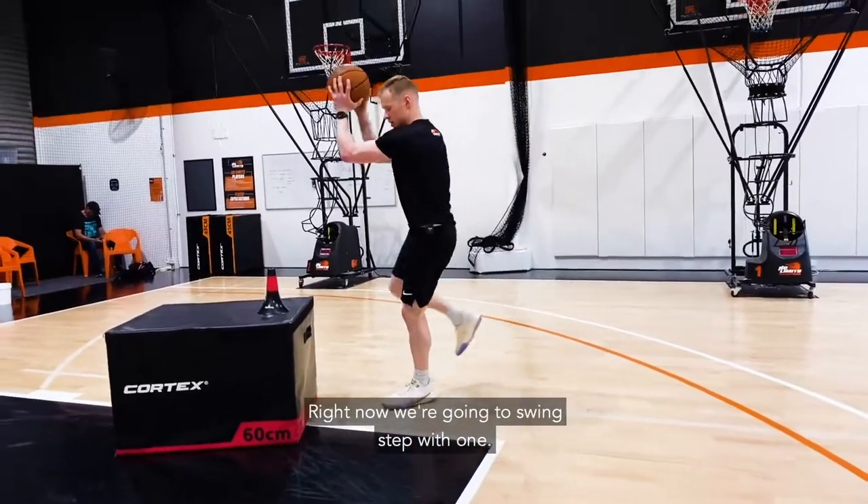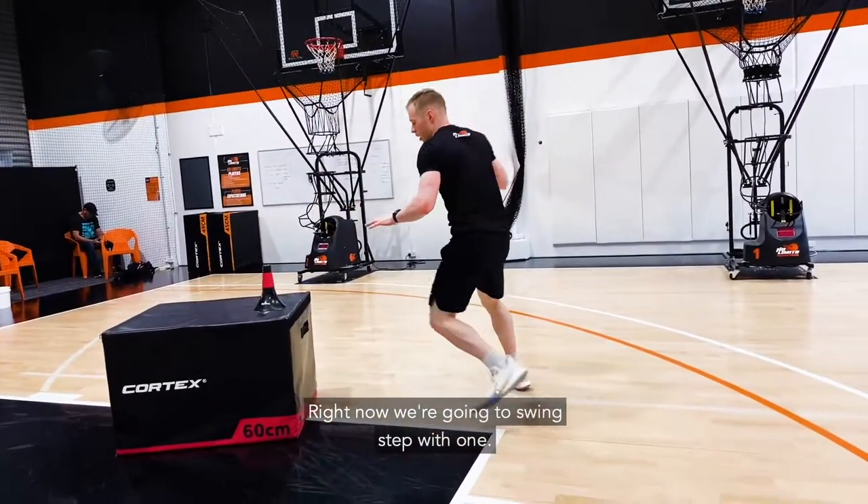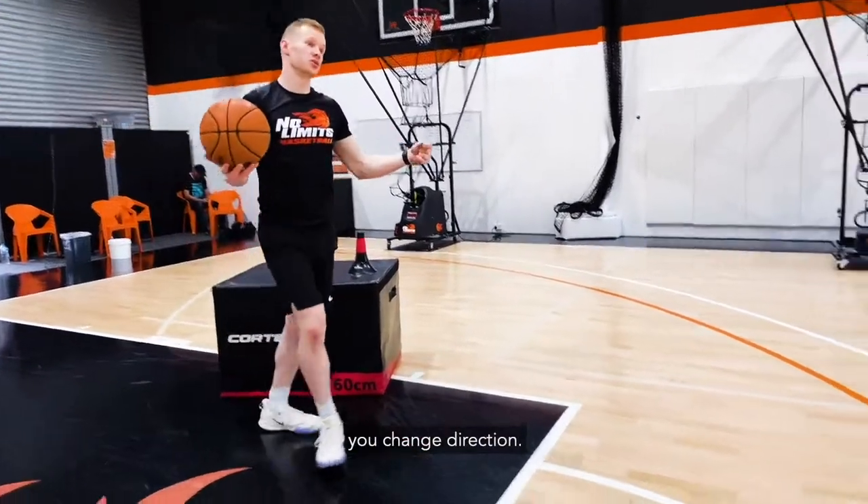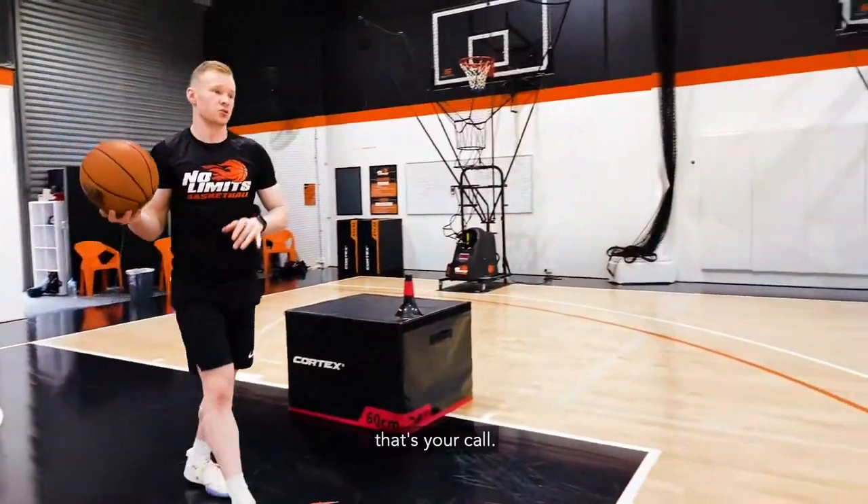We can swing step with two hands like this. Right now we're going to swing step with one. That, and then you bring the opposite hand only once you change direction. You can finish left hand or right hand — that's your call.